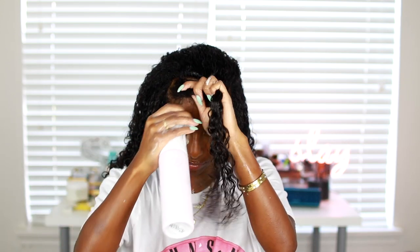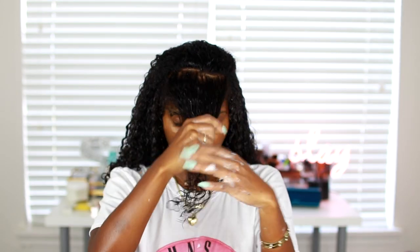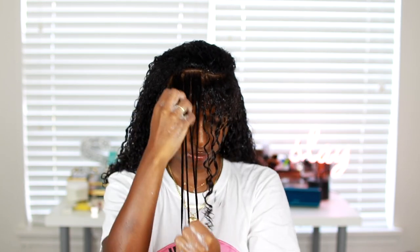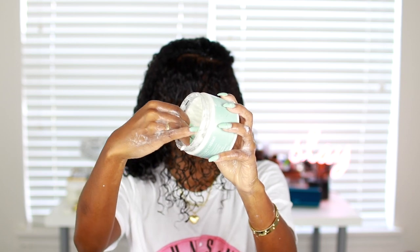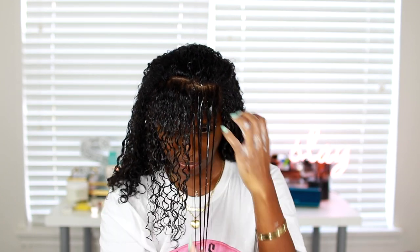For this last section I want to show you guys up close exactly what I'm doing. I spritz my hair with water and detangle — as you can see it clumps the curls together. Then I apply a little bit of the DevaCurl decadence leave-in conditioner until my hair is smooth, which gives shine and clumps curls. Then I go in with the Texture ID styling cream and the DevaCurl ultra defining gel, spritz my hands with water, and rake it all through my hair.